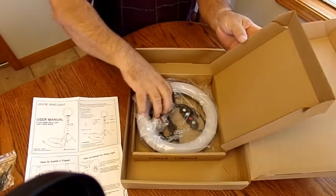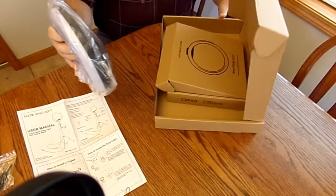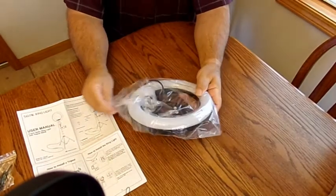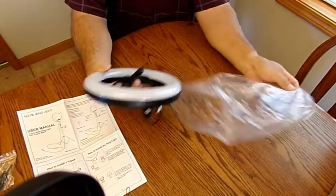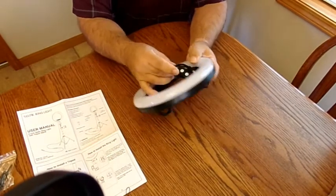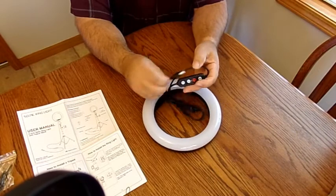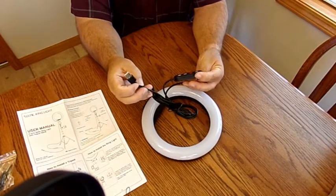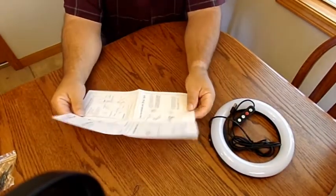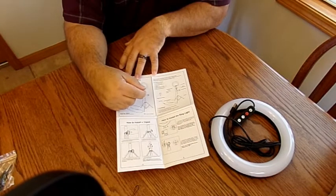Setting those aside, the part we're actually interested in looking at is the ring light itself. It looks like it runs off your computer via USB and has some controls on it.